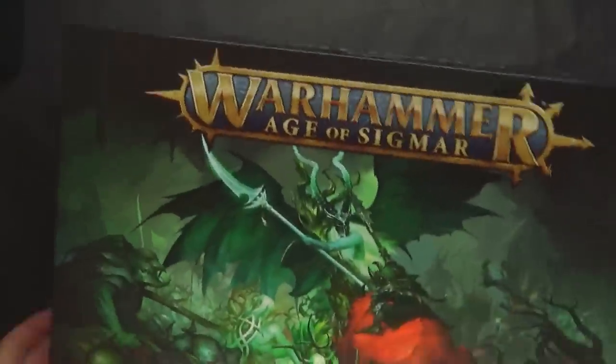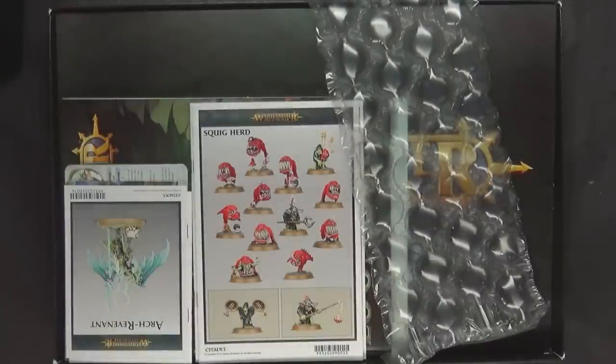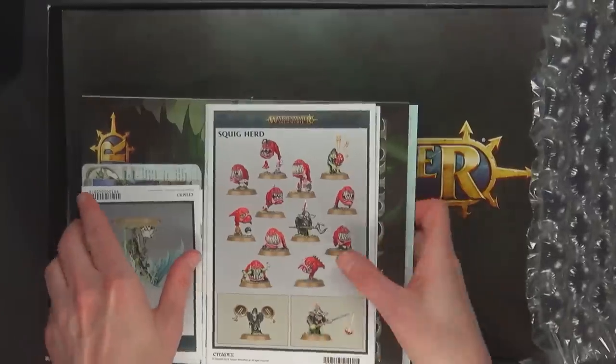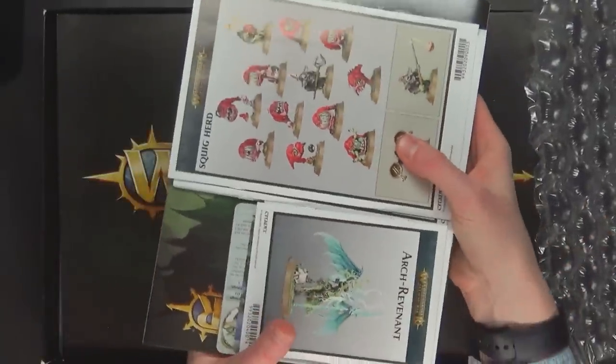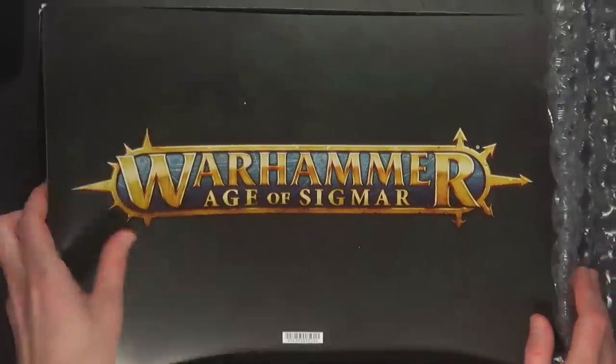But enough about the box and how good a value it is. Let's actually open this bad boy up and take a look inside. As you can see they've divvied it out — I already pulled this off the bottom — so you're gonna get a big chunk that's cellophane and shrink wrapped together with all your rules, instructions, and separate items.